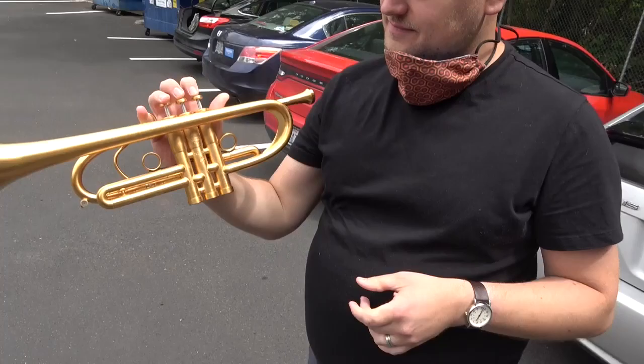We have our foam germicidal stuff. And you are playing this brand new C trumpet. You played it for about one minute. And what are your impressions after one minute? It's insane. It's really zippy. I want to keep playing it. That's my impression.